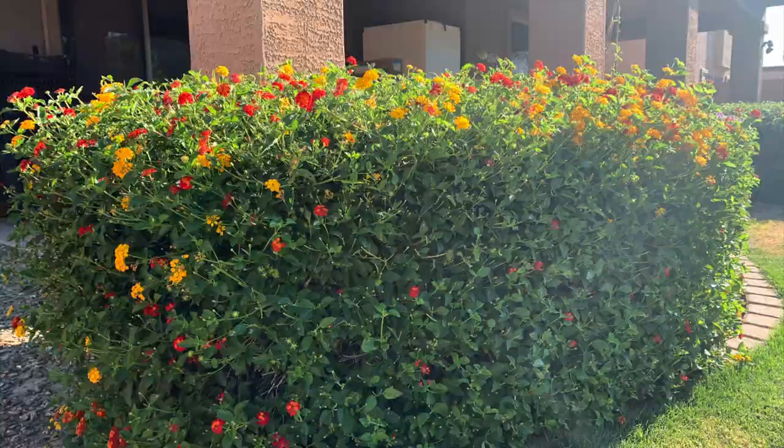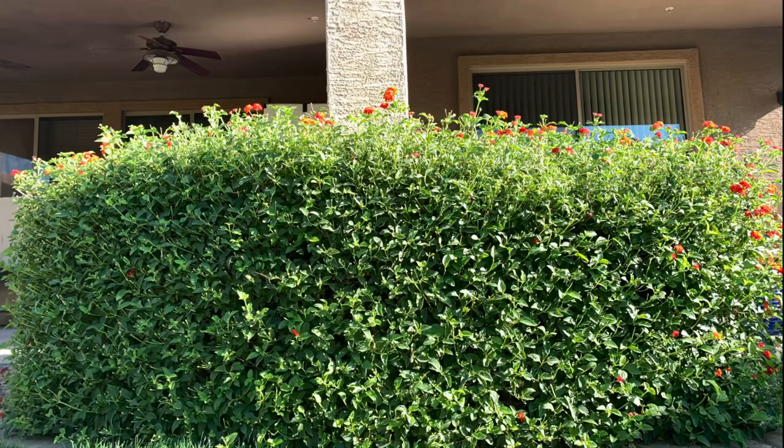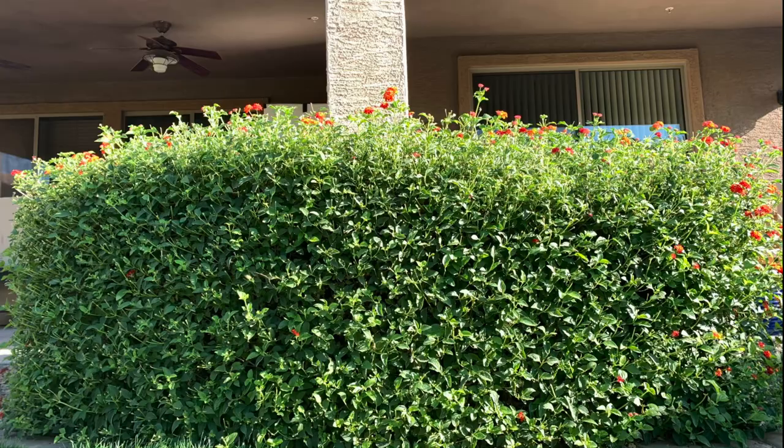Do you have lantana bushes? Do you prefer the natural looking or the formal looking? Comment down below, I'd like to hear from you. This is Francis with Nice AZ Lawn and I want to thank you for watching.